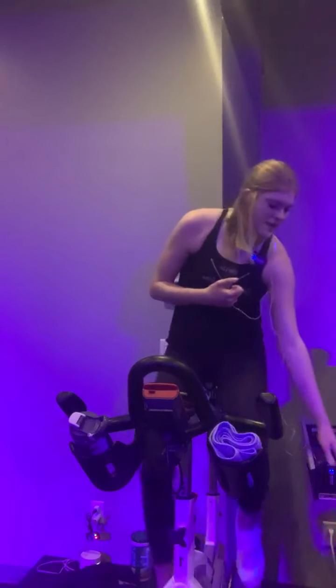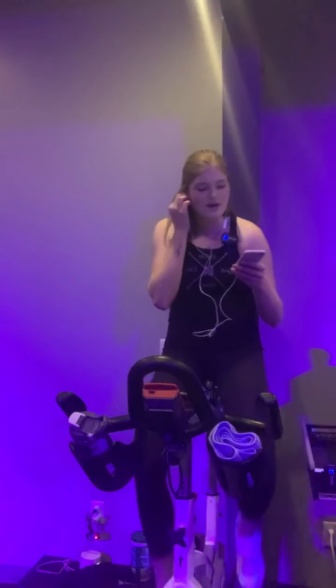Throughout this class we have lots of different drills, but they will all work for spin bike, treadmill, or elliptical — whatever equipment you're using at home. So I think I will just get started with the warm-up. The first song is Give Me Your Love. Go ahead and hit play right now and we'll get started.